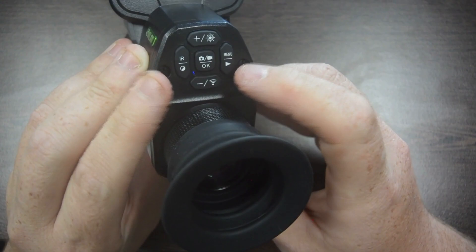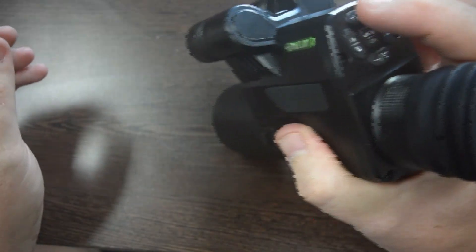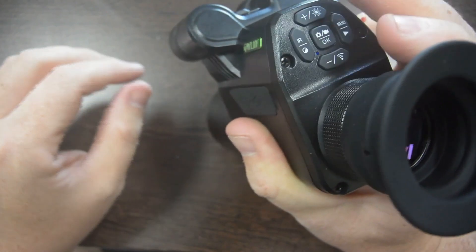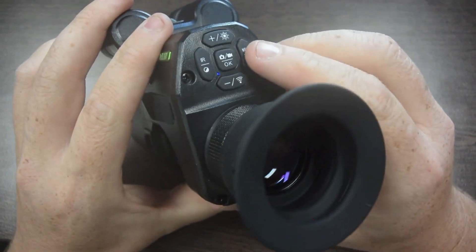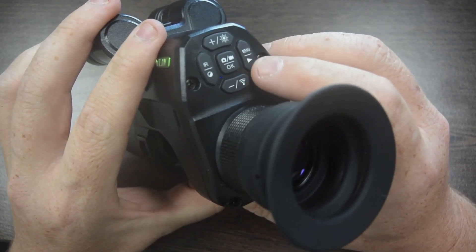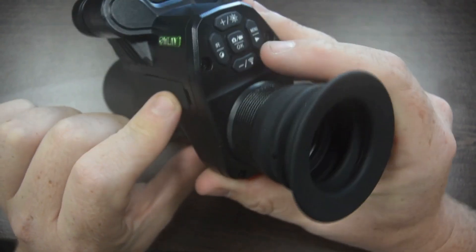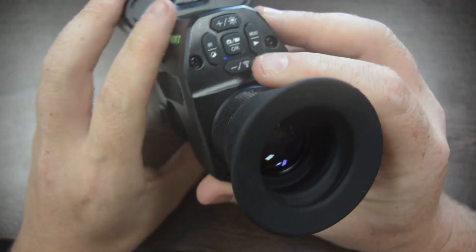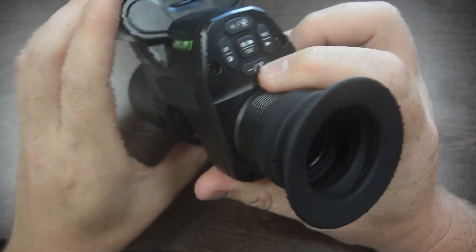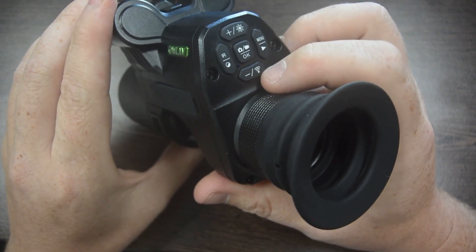Going around the buttons clockwise: at the top you've got your red dot or laser — click that on, you can use that toggle, then turn it back off. On the right, as I said, that's the menu. If you do a long hold on that, it'll go into your playback so you'll be able to view any photos or videos you've taken on the device, as long as you've got the SD card inside. Down the bottom, you can use this to zoom — if you're not using the zoom on your scope. Click it and it'll go through 0.5 adjustments all the way out to three times.